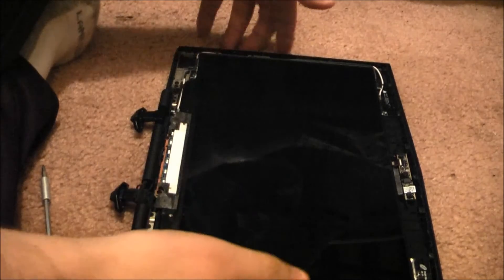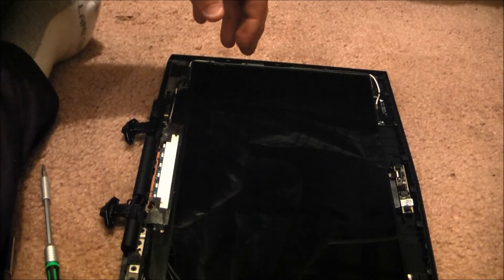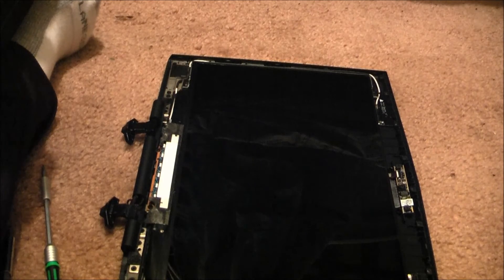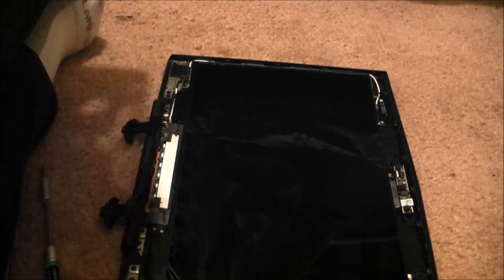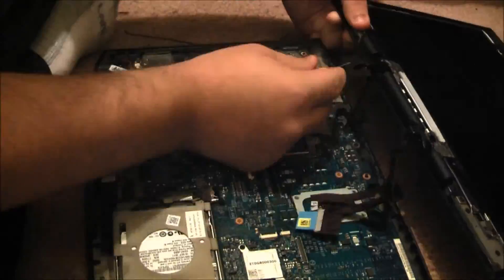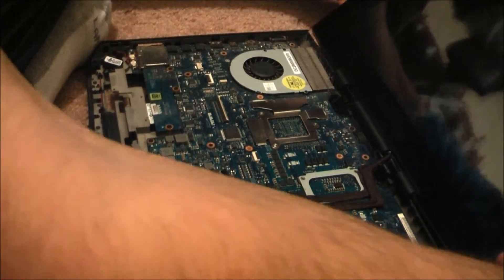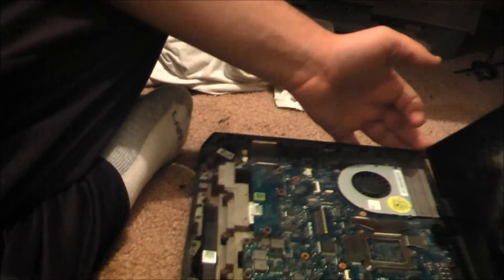I'm gonna go wash off this panel and I'll be right back. Alright, I washed it off, but apparently we need to put the screen back on first — gotta bring back the base of the M14 XR1. There's the palm rest that still needs to stay disassembled. And there we go. Give it one more check on the screen. Job well done.